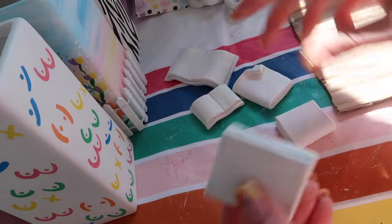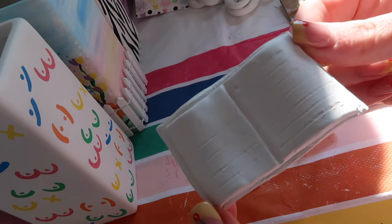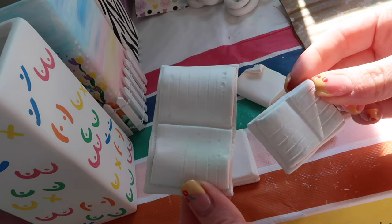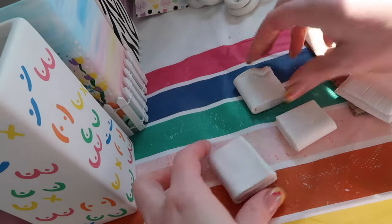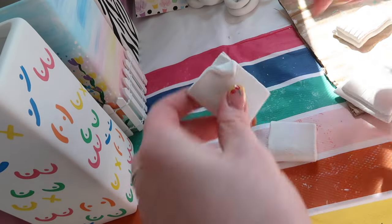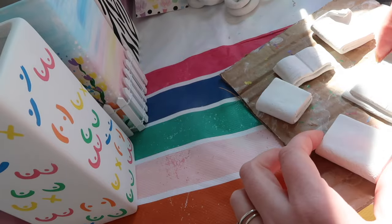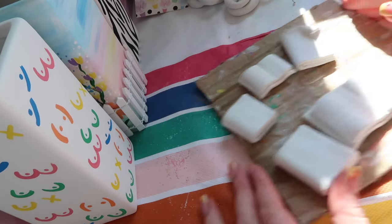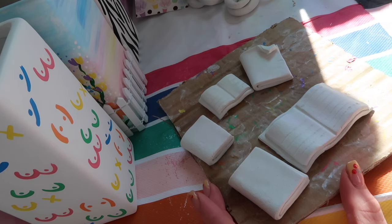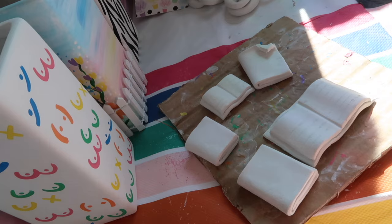I'm just about to sit and paint these books. I've showed you these so many times already, but they're all dry now. We have a couple of open books in two different sizes, a bigger book, a little book, and one with the front page turned over. I'm going to sit and paint these all in cute little pastel colours and then see how they're going to look on a vase. I'm not sure exactly what background I'm going to do on the vase yet, but let's get painting.